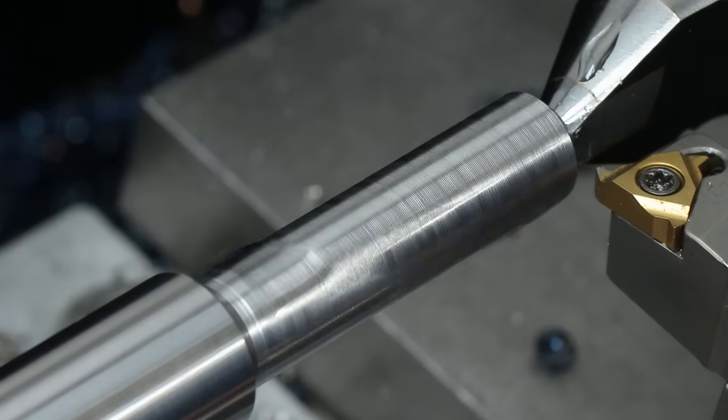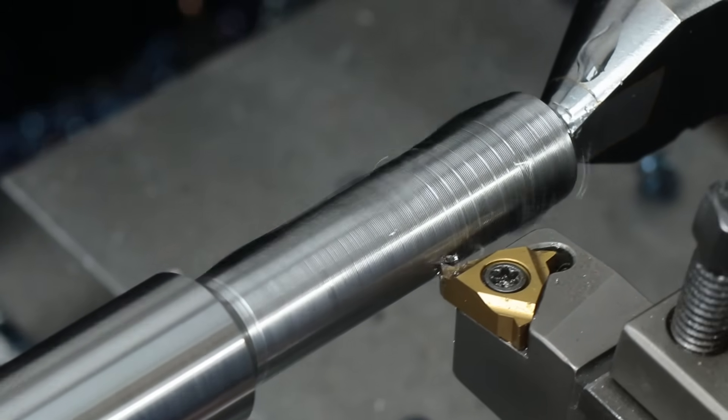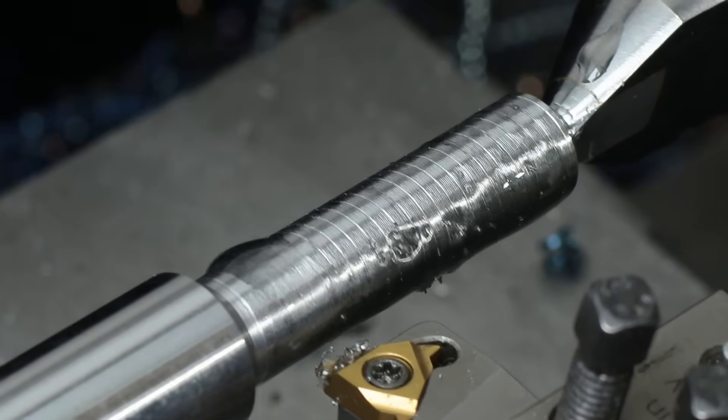On one end, the part needs an M10 thread, which I cut without a relief cut, meaning that I have to react pretty fast at the end of the thread to release the tool.